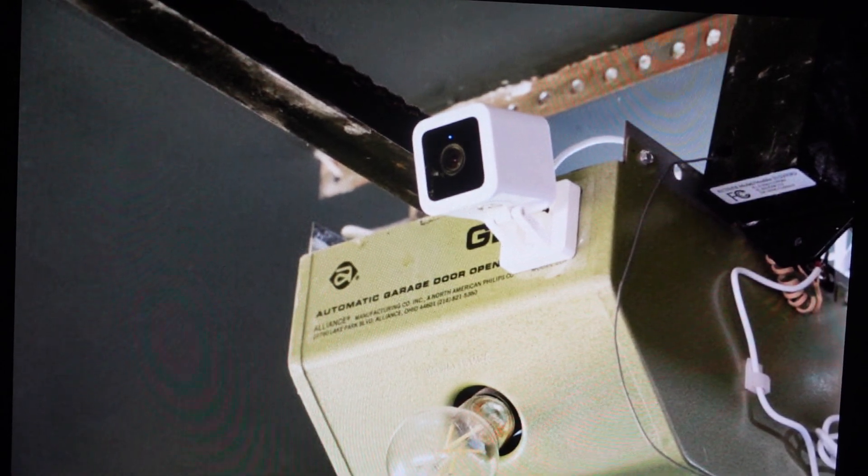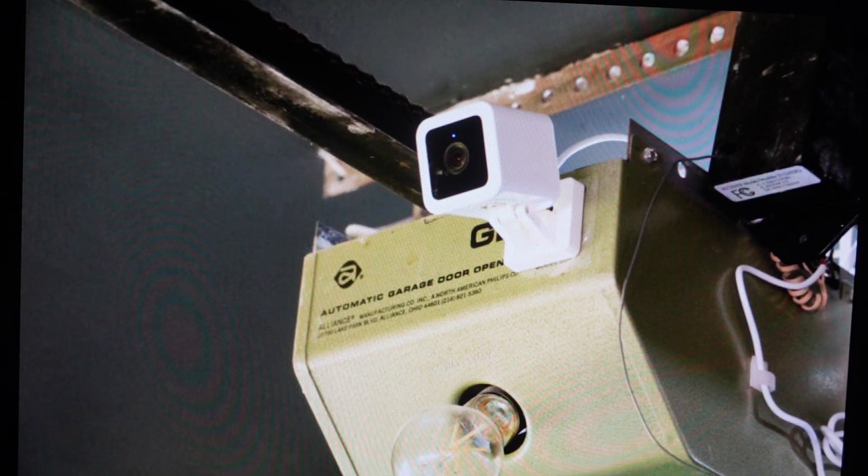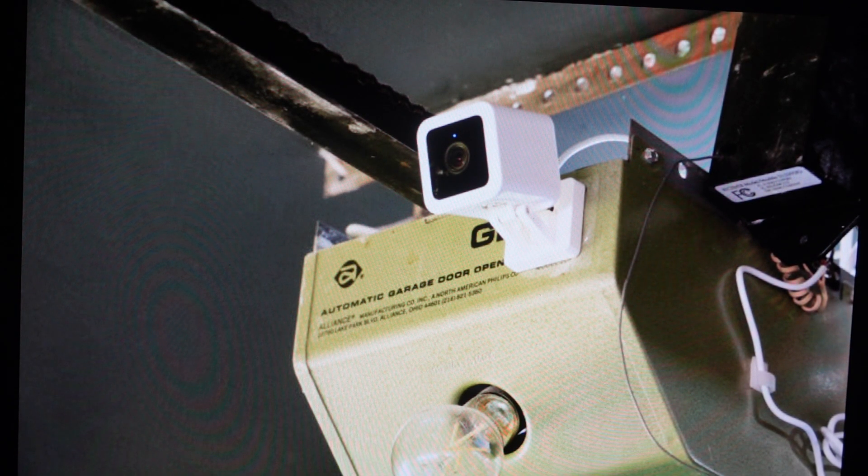Hey everybody, this is a real quick video in case you have a Wyze garage door opener controller that you need to do a hard reset to the factory default settings on. You're going to want to do this for one of two reasons. The first one is troubleshooting — if this opener is not connecting to your Wi-Fi, or it's not syncing or pairing with whatever devices or apps you're trying to use it on.